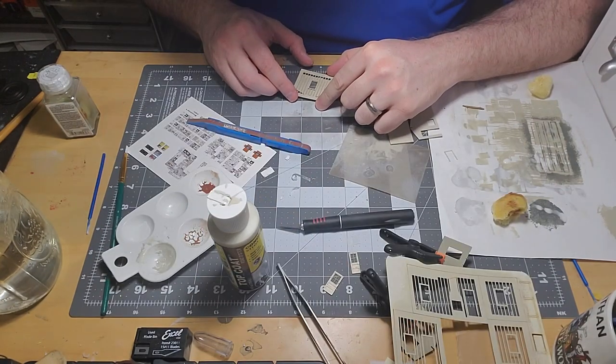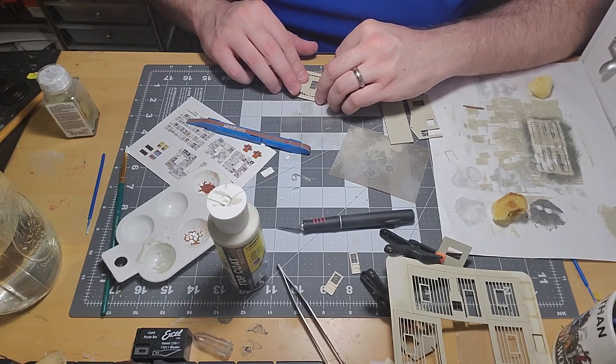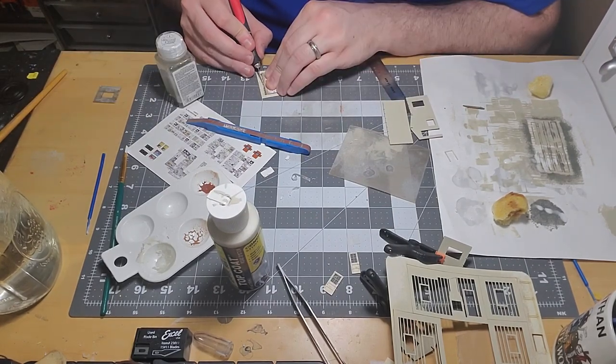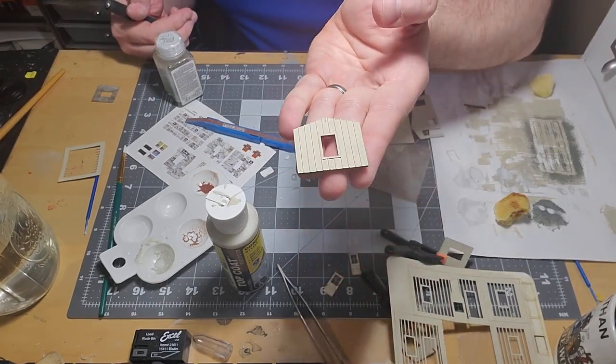The exterior battens are the next layer of the wall to go on. I've already prepared the batten with glue and I'm applying the pieces to the wall, making sure the bottoms of the wall and batten windowsill are flush. A neat thing about this batten piece is the left and right border is spaced just right so that you can use those edges to square up the batten on the wall.